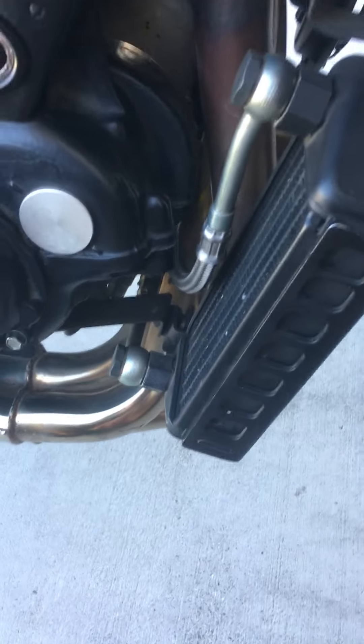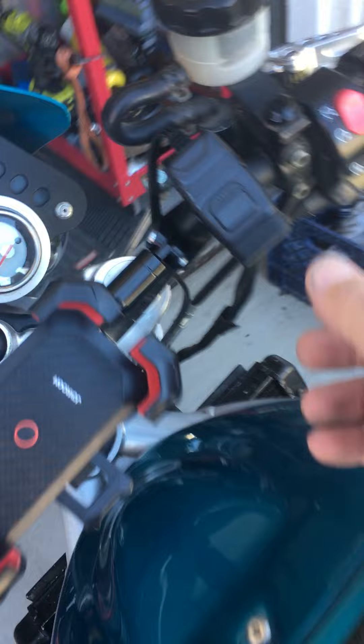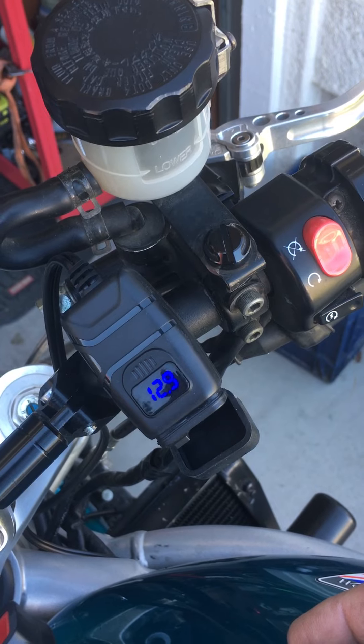I just want to do a video of a cold start. As you can see, it's cold. It's been sitting overnight. Got a brand new battery. You can see the charge on it sitting overnight — almost 13 volts.